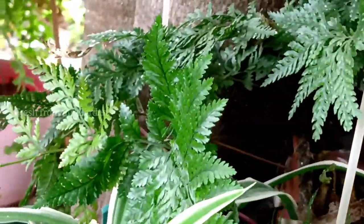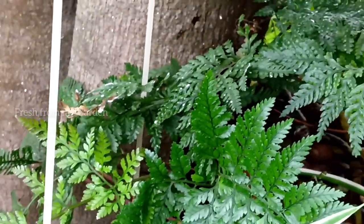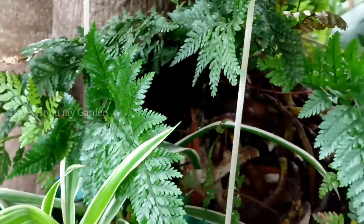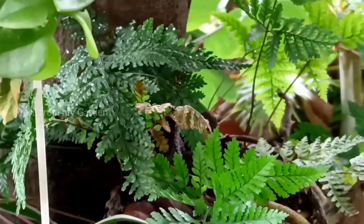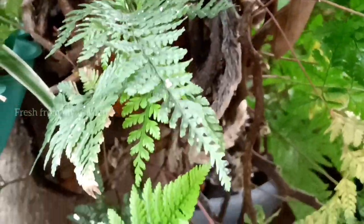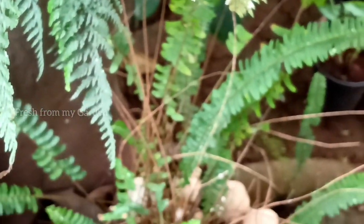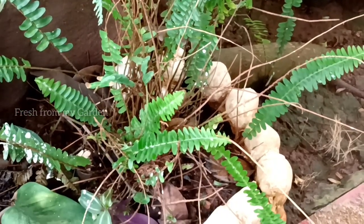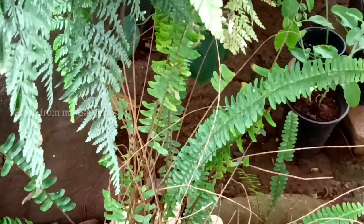Just like most ferns, this plant is also great for hanging baskets. This one is growing in a small container which I have tied to the trunk of our jackfruit tree. It is not in a hanging pot, but since it is tied to the trunk, it is growing in a trailing format and you can see that the leaves are trailing downwards.